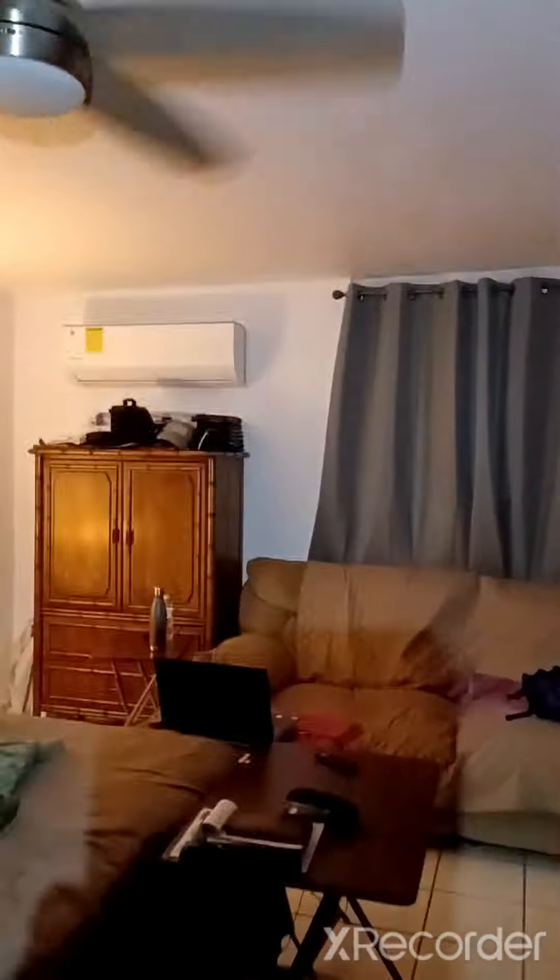Okay, here we are — my bedroom running the whole thing. The rest of the house looks like everything is running.